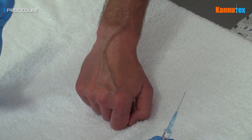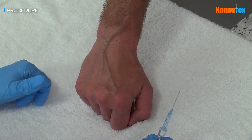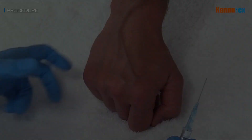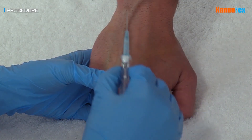When cannulating the dorsum of the hand, ask the patient to make a gentle fist, as this helps to make the skin slightly more taut, hence helping to fix the vein in place. Hold the cannula in the dominant hand while the other hand applies gentle traction to the skin.